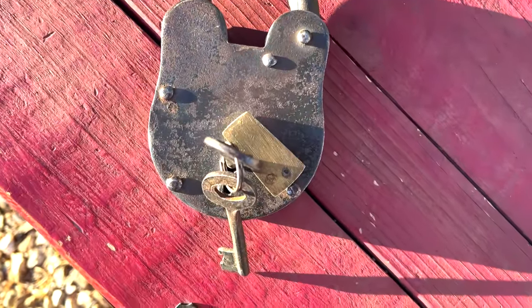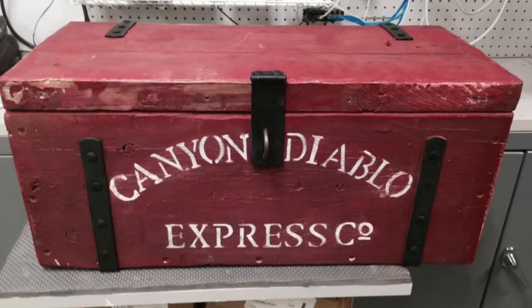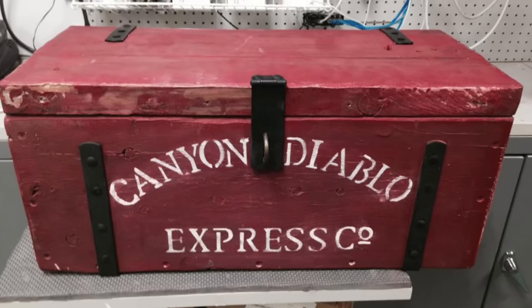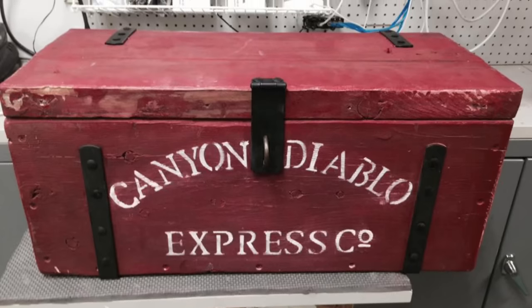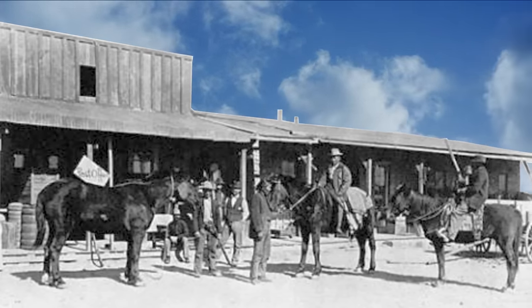However, I did not want this to be a Wells Fargo strongbox. Those are everywhere — that's exactly what they'll be expecting us to do. With a stencil, I made up a company from a real old west town in Arizona. Yeah, I like the name too. Gotta go check that ghost town out one day. On the bucket list.